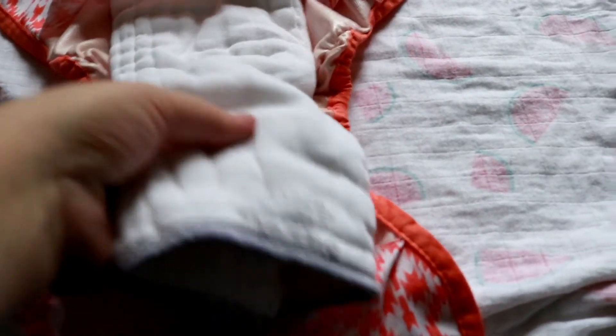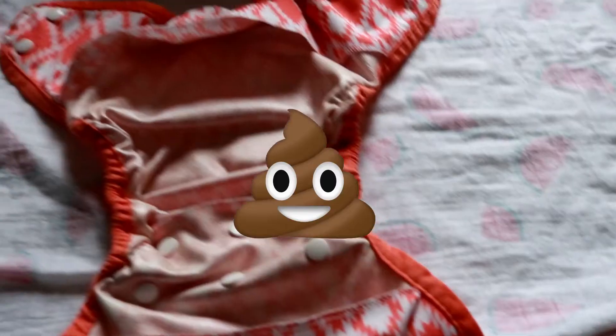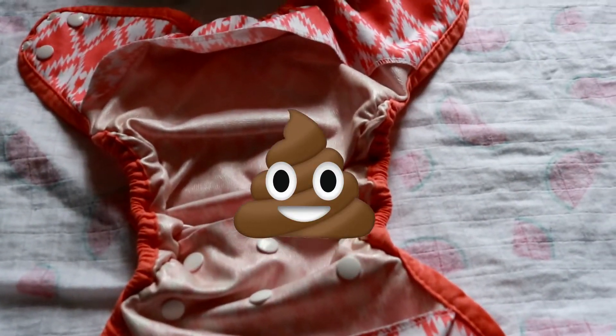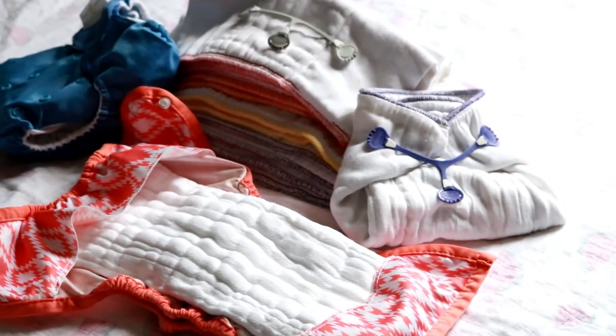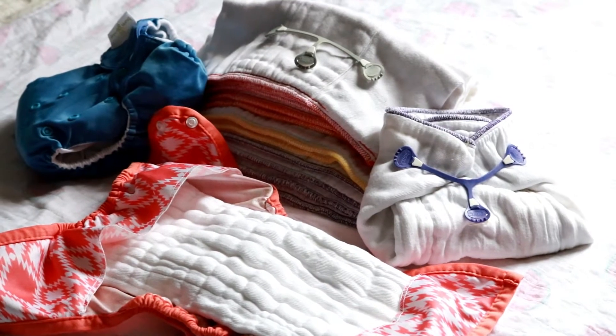If the pre-fold gets pee on it, just change it out and reuse the cover again. If the cover gets poop on it, then get a new cover. You can also use pre-folds in covers and pocket diapers, which means pre-folds work for a few different types of diapering systems.